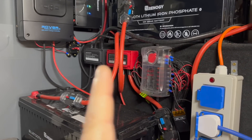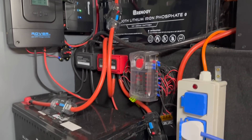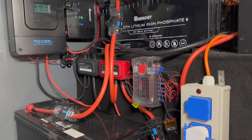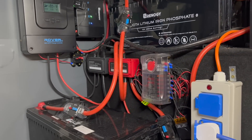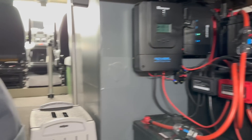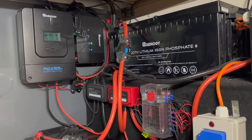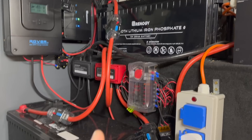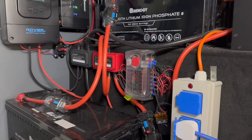I've got two bus bars there for the negative and positive, so all the negative charges and loads go through those bus bars. Each battery has its own connection to the bus bar and each charger has its own connection to the bus bar. The incoming connection to the B2B goes straight to my starter battery under the seat, brought through as a 35mm cable, and then it's grounded on the chassis just behind there, and that ground goes to the ground bus bar.